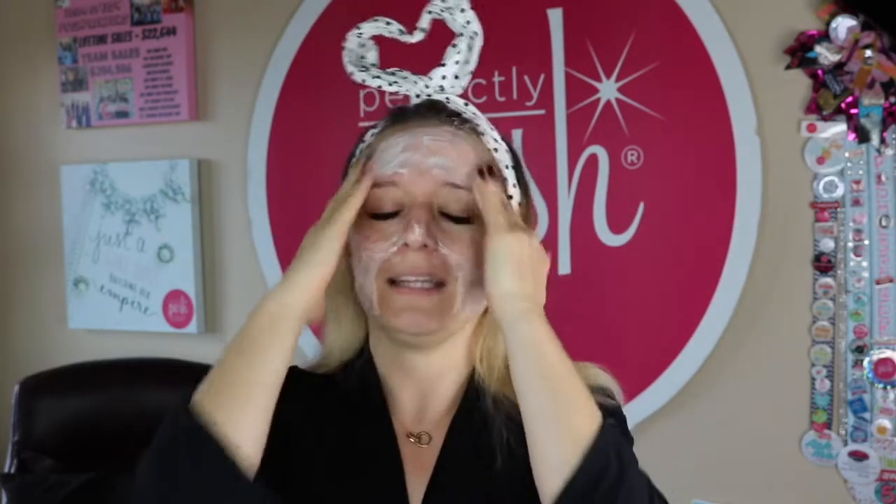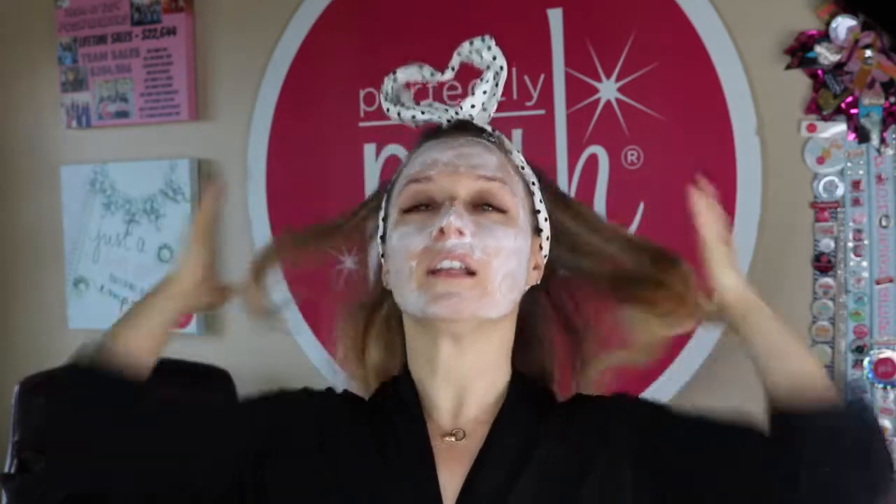It brightens dull winter skin with licorice root and vitamin B3, and it's a bubbling gel-to-foam face mask with tingling mint. So if you're a fan of BFF with the mint, you're probably going to love this. I did about two and a half to three pumps and you can see it goes on like a gel and immediately it's bubbling up.